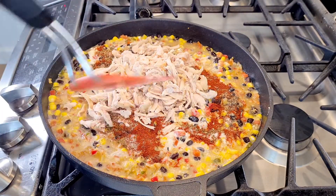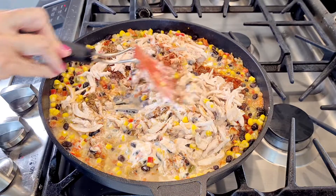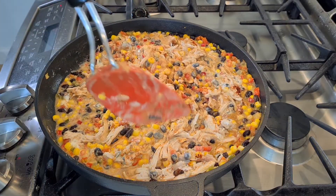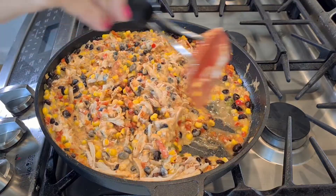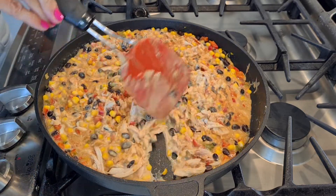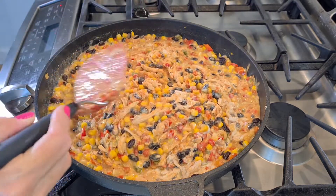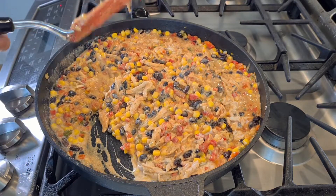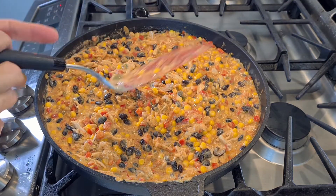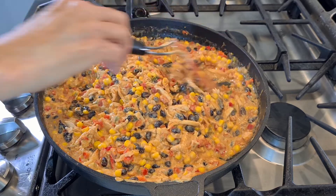Let's get this all combined. I'm just letting this all come together, mixing it up. This is a good time to take out your pie crust from the refrigerator — you have to let those come to room temperature for about 15 minutes, just so they thaw out a little bit. I'm mixing it until it thickens; that flour acts as a thickener.